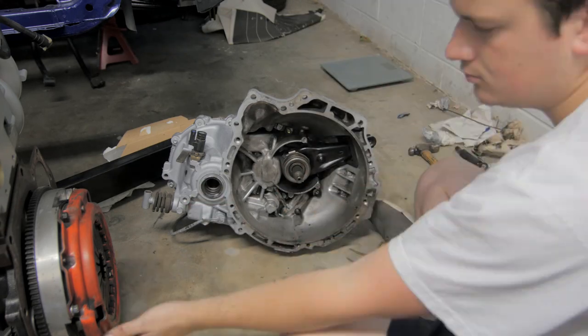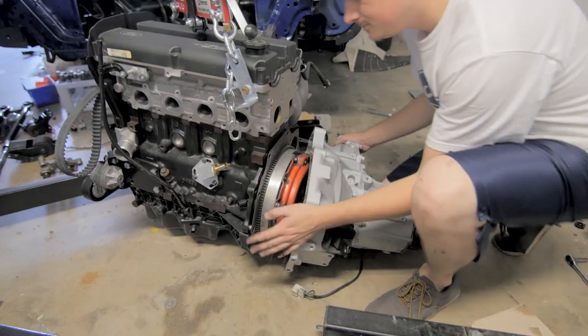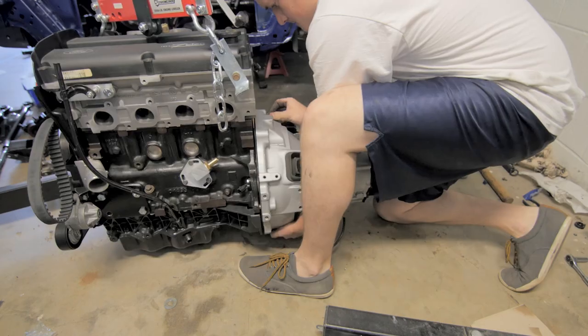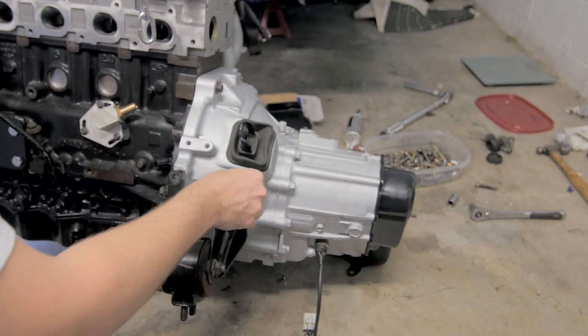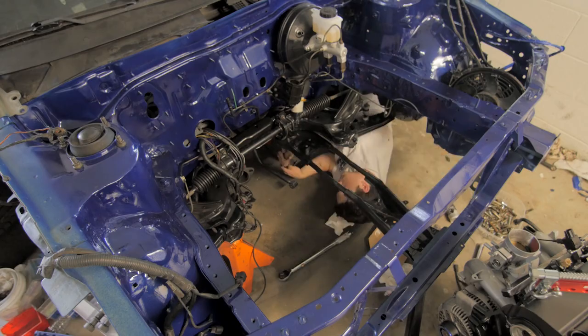I freshened up the transmission and put everything back together, and got it ready to mate up to the engine. When you have a transmission as light and weak as mine, it makes it really easy to move around, so mating it up to the engine really wasn't that bad. I finished bolting up the transmission to the engine and tightened down the bolts. Then I put the front and rear motor mounts onto the transmission and put the subframe into the engine bay so that I could drop the engine in.